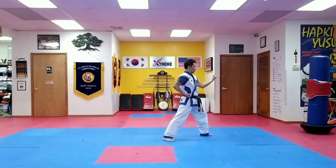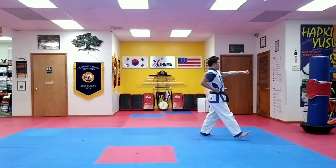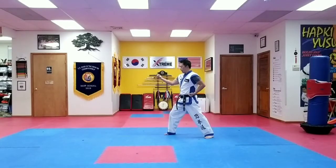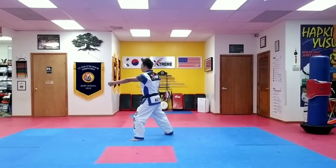Again. Long stance, side block. Step up punch. Side block, step up punch.